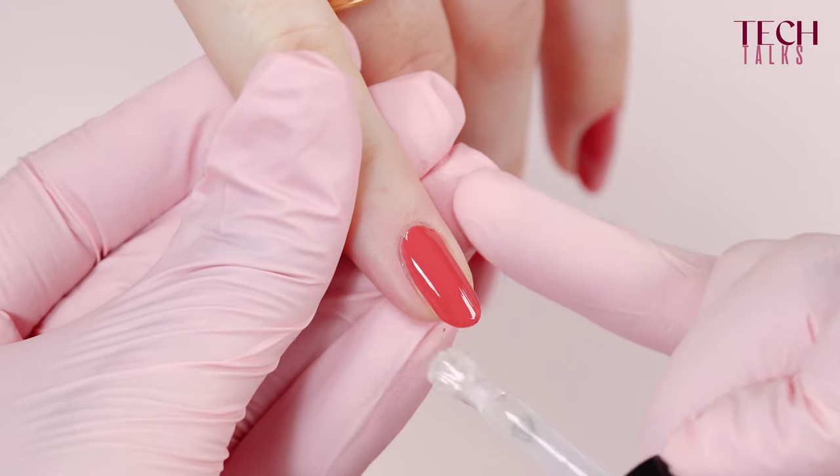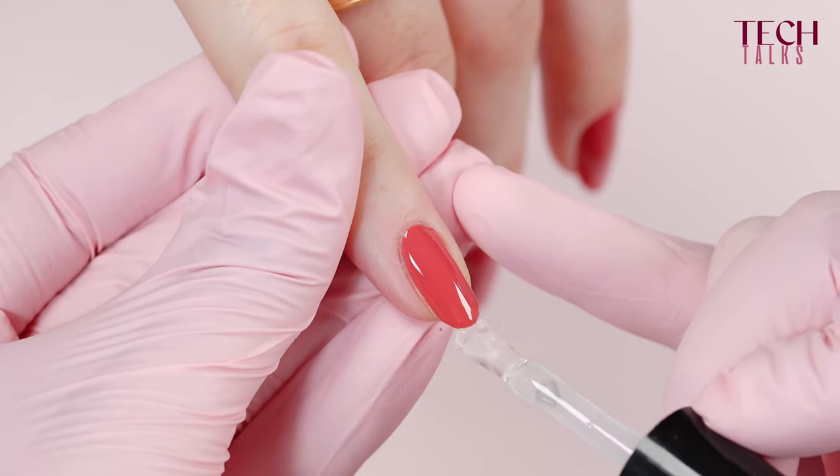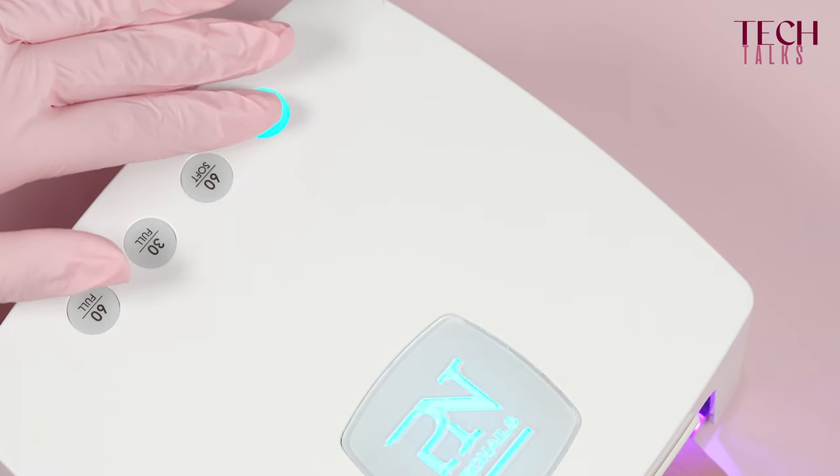So even if you use BeFlex or BeStrong as a final gloss layer — a thin layer — still remember to cure it in 30 seconds soft to get this very nice smooth surface. Also good to know: if you have very sensitive clients, you can also use 60 seconds soft, which makes the curing process even more gradual.